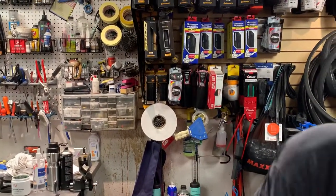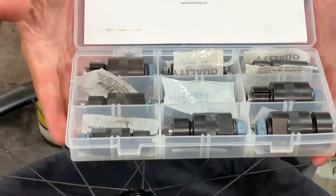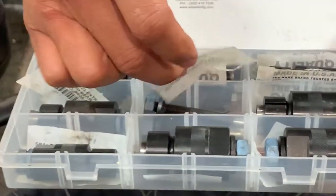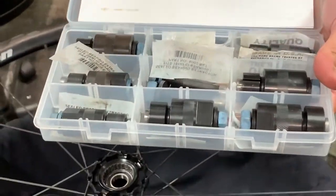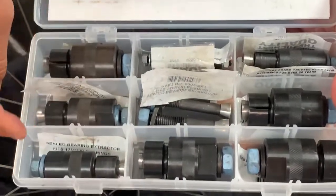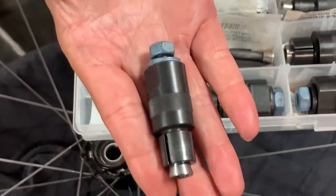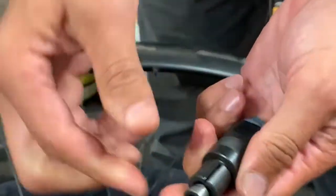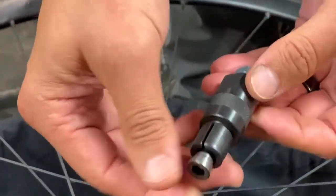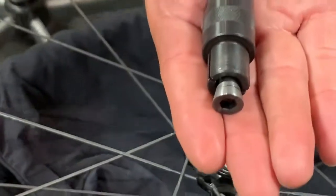First thing I want to show you is this bearing removal tool. You have these options here. If you need to take a measurement of the inner diameter — the ID — of a bearing to choose which one you're going to use, then please do so. This is the one we're going to use today. Now, this is a tool I want to show you how it's going to work before I actually put it into the bearing. You see how this has a cone shape to it?